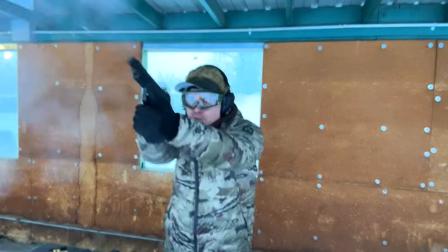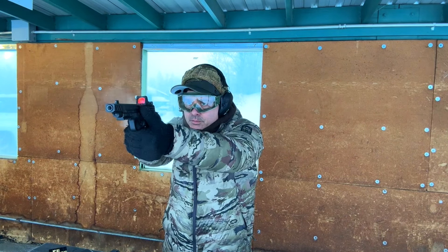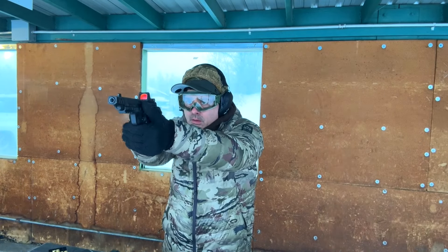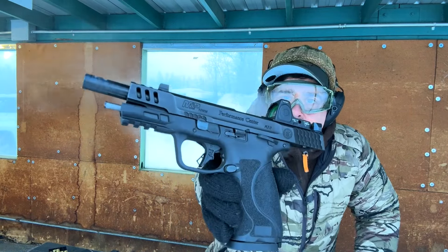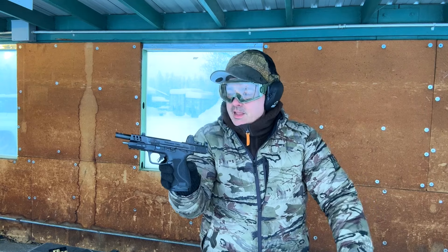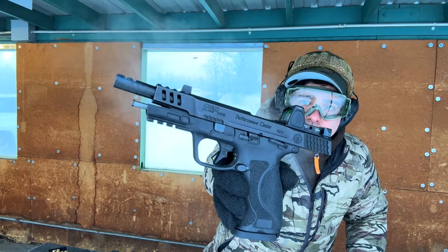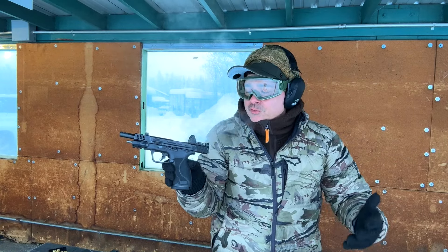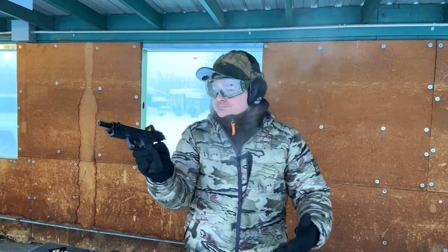I hit steel — man, it's really rocking it. I'm giving this two thumbs up. I think this is a solid 10 millimeter. It's 24 degrees below zero and it just did the Underwood hard cast fine. I think it's a great 10 millimeter. So I was wrong about the Smith & Wesson M&P 10s. We're going to shoot it some more while we're out here, but it's been running great — it's got the ports on the barrel and the slide.